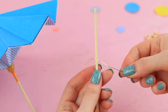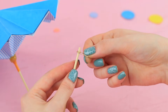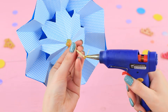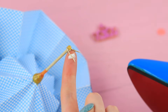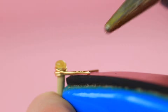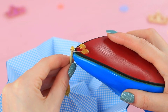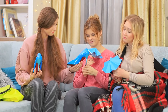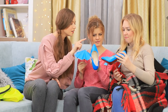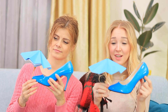Hot glue it. Bend thin wire and hot glue it to the handle. Cover the wire with lotion and hot glue it to the sole of your favorite shoe. This umbrella can be easily set and removed — this protection will keep your shoes dry. Just attach the umbrella to the sole. Real fashionistas don't care about the weather!